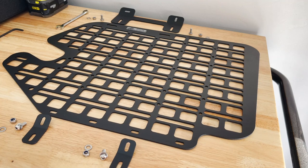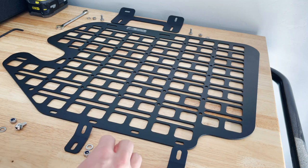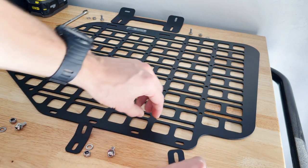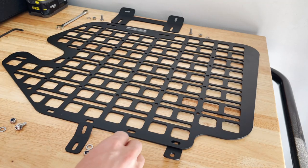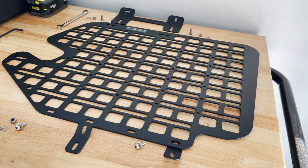Once you get the factory grab handle taken off, my next recommendation is to mount all of the brackets — the top and bottom ones — before you take it to the vehicle to mount. The notch is for your rear window opener. I'm installing this on the driver's side, so this is going to go towards the rear. Just pick two slots for the small brackets. The brackets go on the back side, with bolt and washer going through, and washer and nut on the back side. That's how the bottom ones go on.